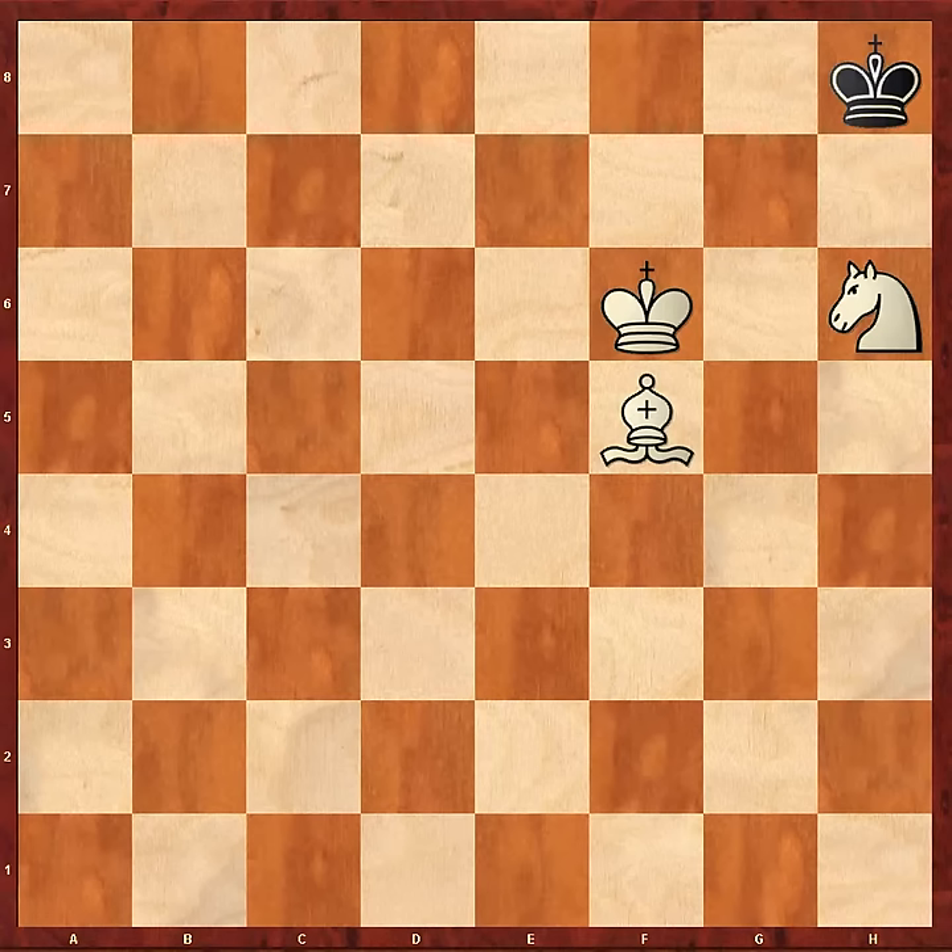Bishop and Knight do separate jobs on the chessboard. How best do they work together? Well, we're going to see how they work together now. And the victim is going to be the Black King.